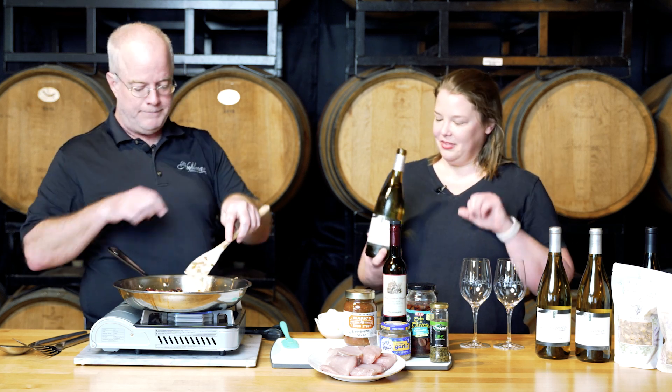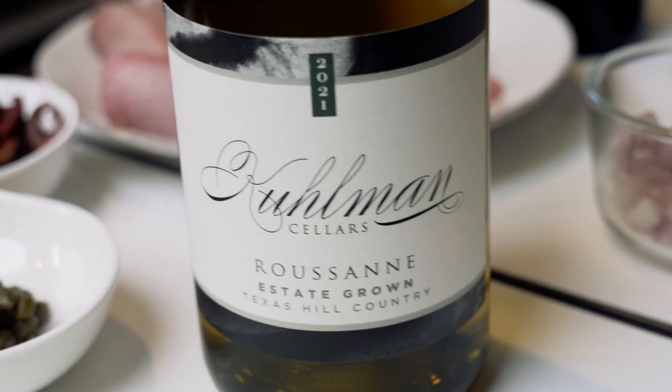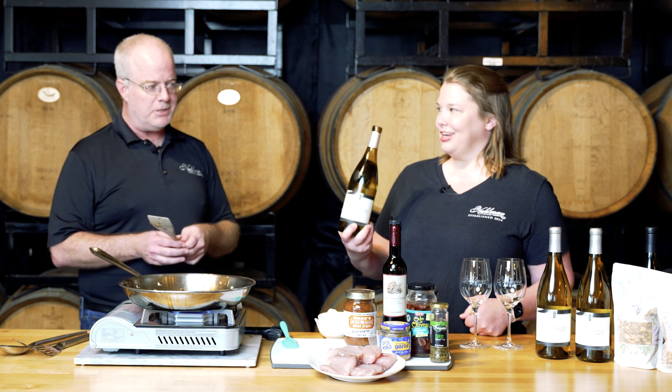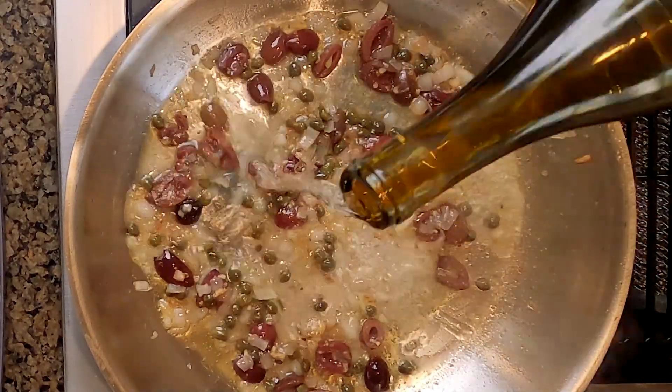The flavors smell so incredible. It's time for us to add a little bit of wine. What wine are we going to add? We are using our estate Roussanne in this dish — really nice, bright, acidic, has some great flavors. We're going to put in about a quarter cup of dry white wine, added straight into the pan. I'm just going to eyeball it. Usually ends up with too much wine.